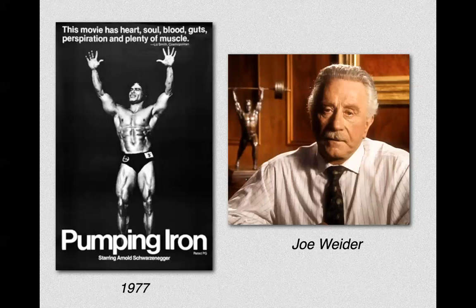Joe Weider was a magazine publisher who discovered Arnold and made him popular. This changed everything because Arnold looked great — and all of a sudden the emphasis was not on sports but on appearance. Some people say Joe Weider ruined fitness by shifting everything from sports performance to cosmetics.